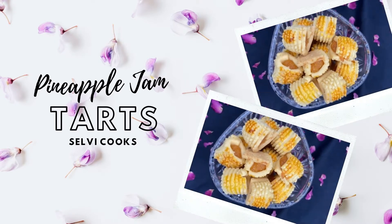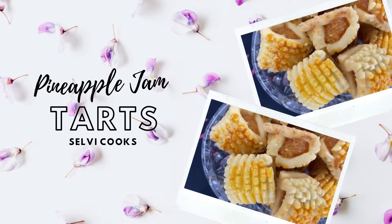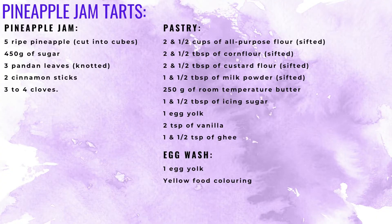Making pineapple jam tarts takes time but it's worth it. The first step is to make the pineapple jam. It's preferable to make the jam 2 days before making the jam tarts.